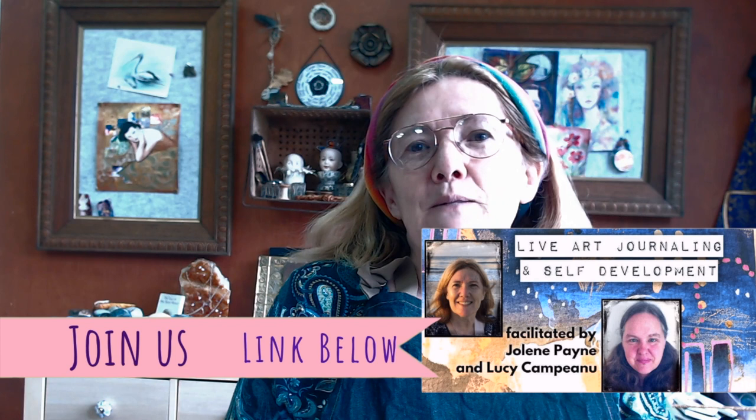I'm also launching very soon my new Lucy's Craft Cafe, which is going to have lots of different projects and kits available with online classes. Please make sure that you follow me — there's a link below to Art Shed Angel on Facebook. There's also our Facebook group, Live Art Journaling and Self-Development, where I do a live video every week, and so does Jolene.